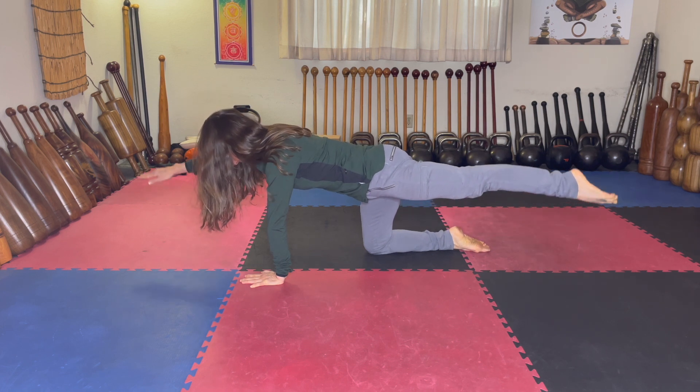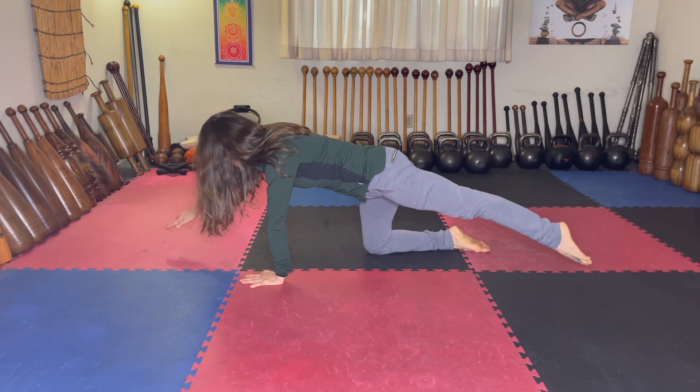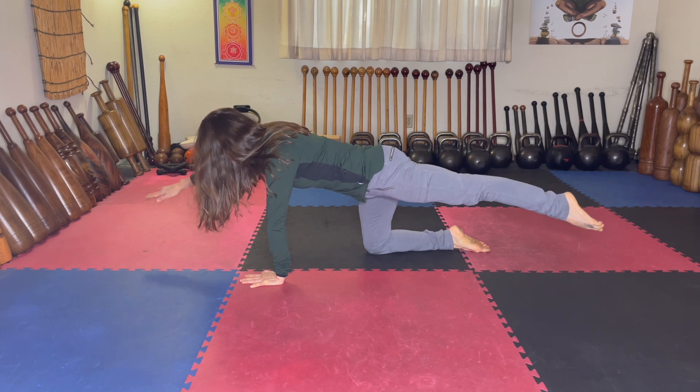You're just going to lift up and lower down, and lift and hold. Lift and hold — I'm not going to bring my arm and my leg back in, I'm just going to touch the ground.